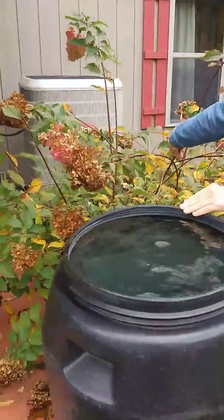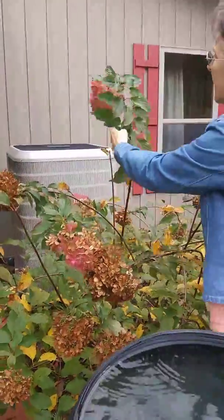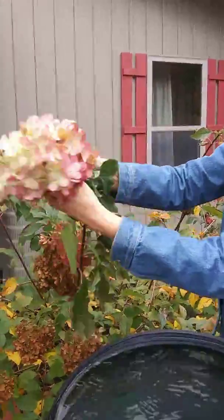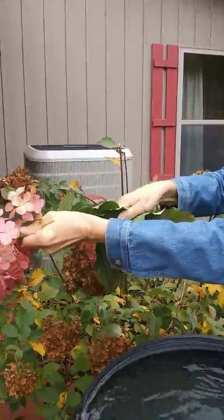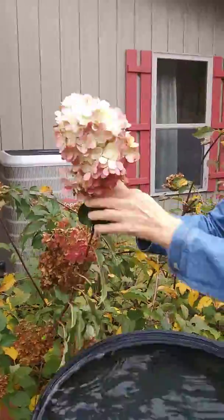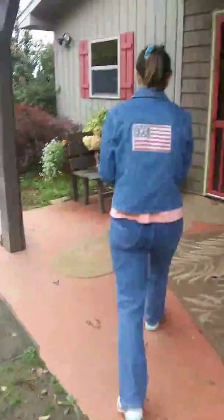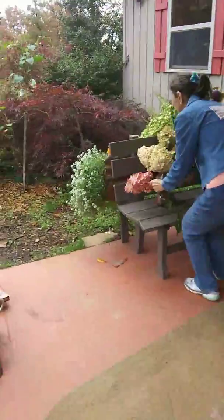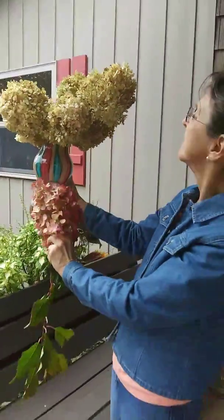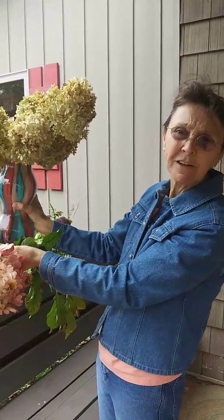This here is a hydrangea. It's beautiful in the summer. Right now it isn't, but I grow them because you can dry them. They're beautiful colors, and you just rip the leaves off — you don't need the leaves — and you dry them. They kind of turn beige. I cut these a few months ago, and then they dry crispy, and you can spray them any color you want to match your decor.